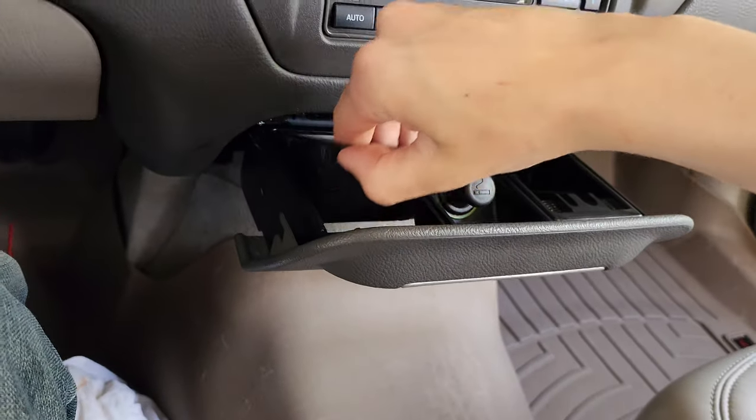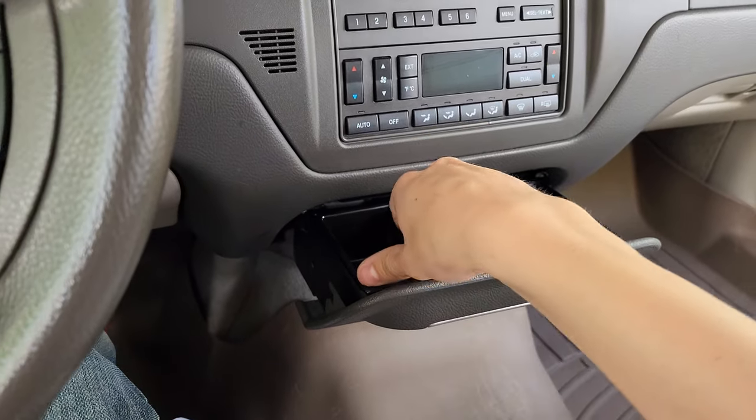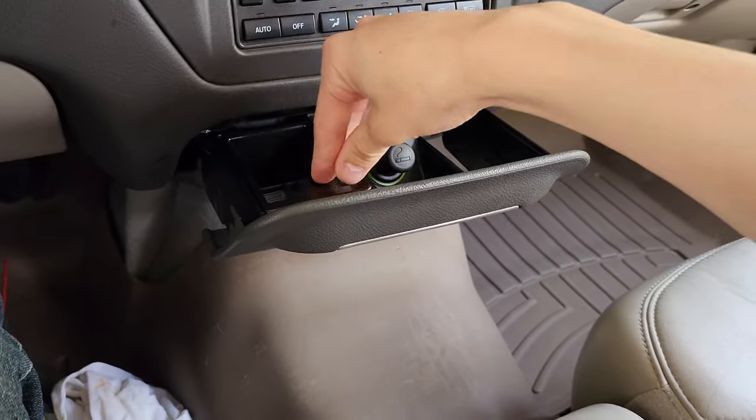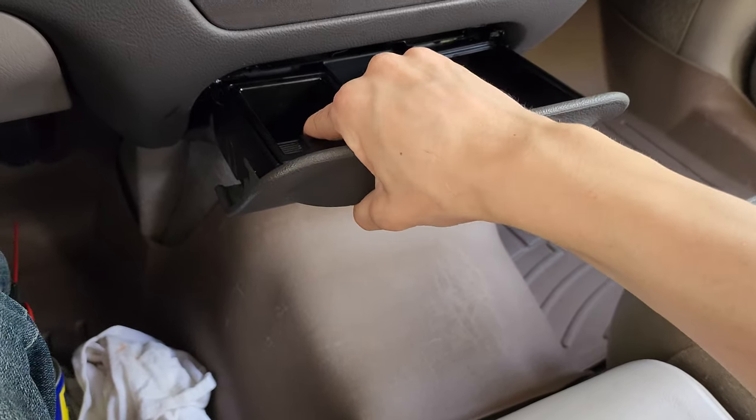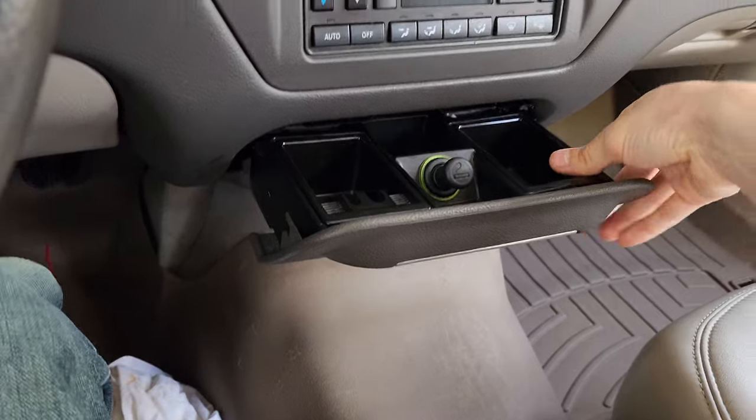That is how you put in or take out the ashtray slash cigarette lighter on an 05 to 11 Town Car. Again, in the video description I'll keep that up to date. As always, have a good one and thank you for watching.